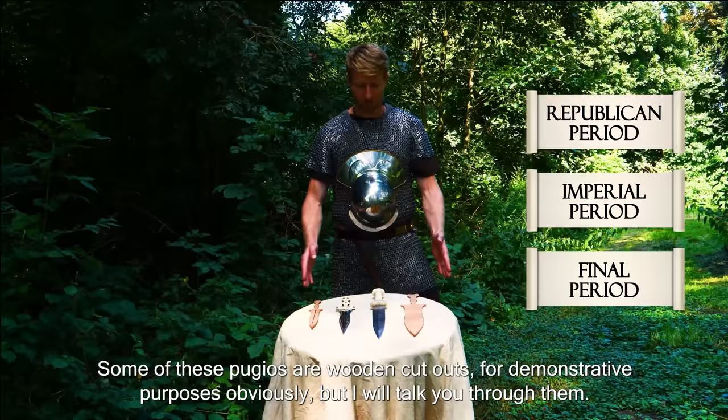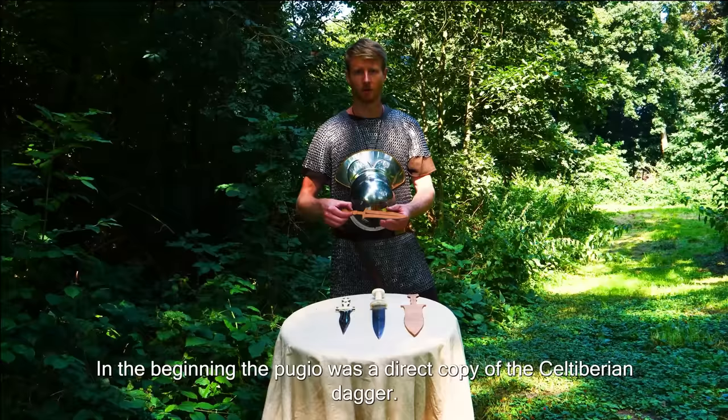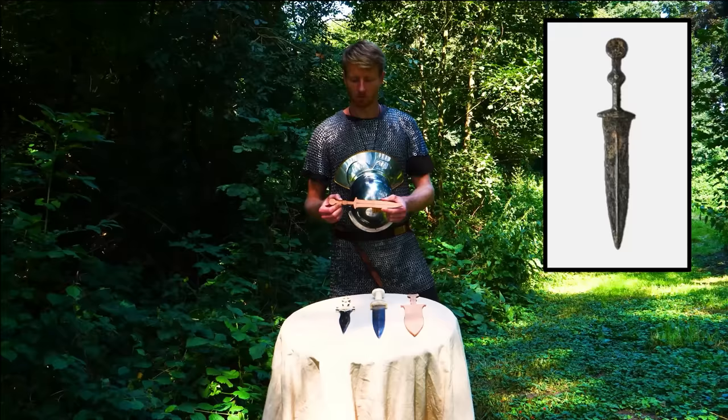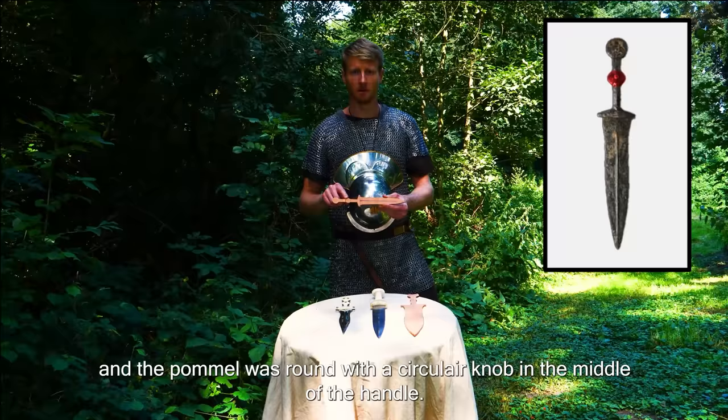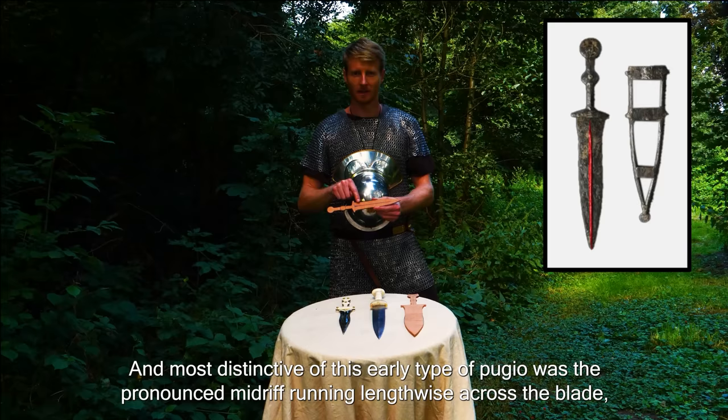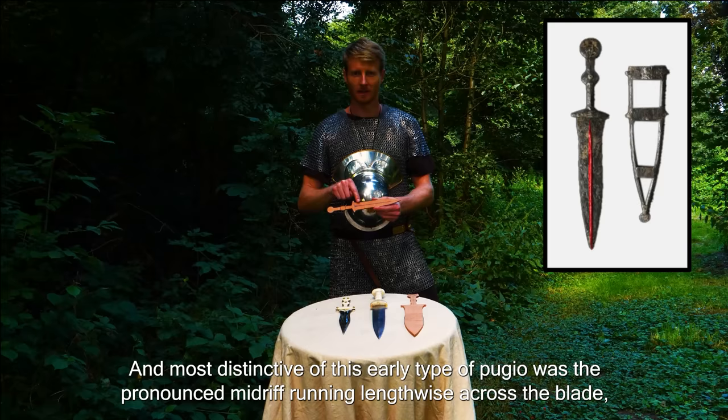Some of these Pugios are wooden cutouts for demonstrative purposes. In the beginning, the Pugio was a direct copy of the Celt-Iberian dagger. As you can see, the blade was short and narrow, and the pommel was round with a circular knob in the middle of the handle — typical characteristics of the Celt-Iberian dagger. These early daggers had little to no decoration on the sheath or handle, and most distinctive was the pronounced midriff running lengthwise across the blade, presumably for extra strength. This type was typical until roughly the end of the first century BC.